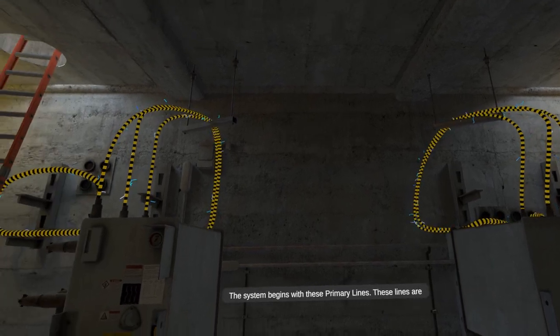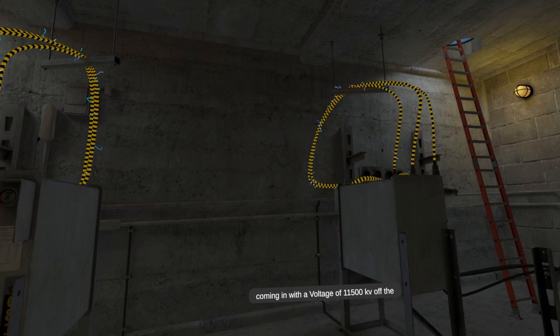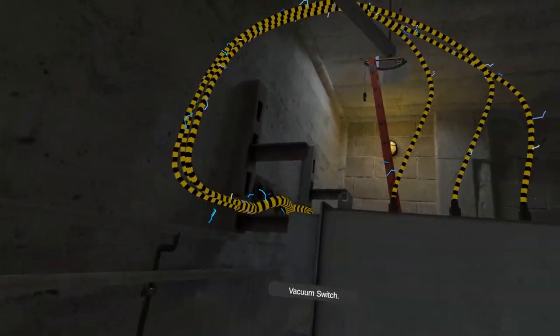The system begins with these primary lines. These lines are coming in with a voltage of 11,500 kV off the wall. These lines then go into the elbows on the vacuum switch.